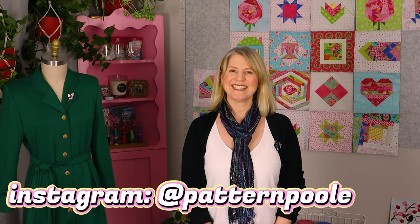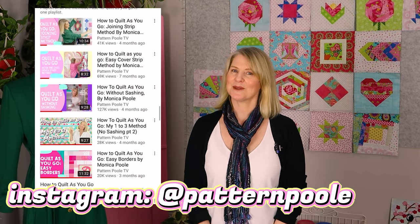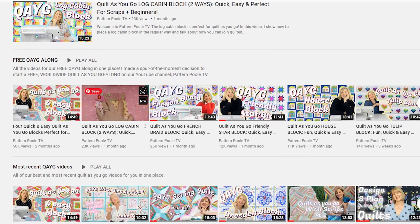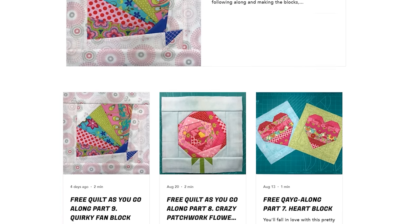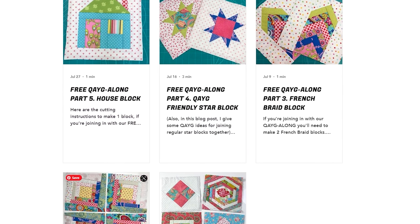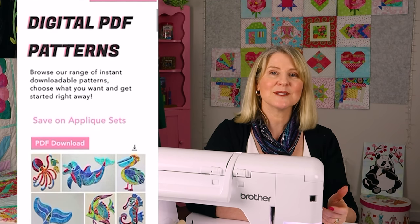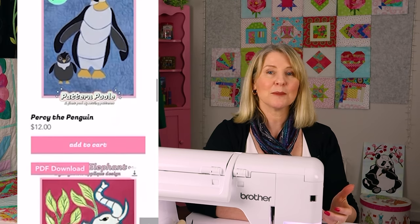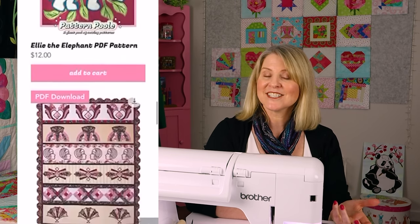Welcome back to Pattern Pool TV. I'm Monica Pool and every week I post a video about how I make my quilt-as-you-go quilts. I have a series of stitch and flip quilt-as-you-go blocks with a free blog post and a private Facebook group where you can join in with our lovely community. If you're following along, you'll need to make two blocks. I also have a website with PDF patterns, quilt-as-you-go resources, and a couple of e-books, so feel free to check it out.